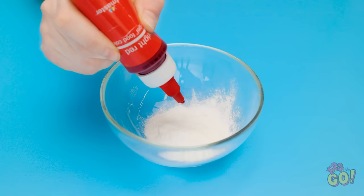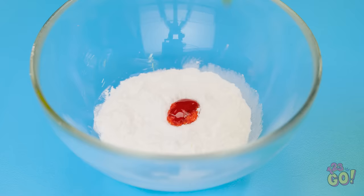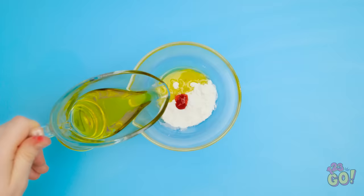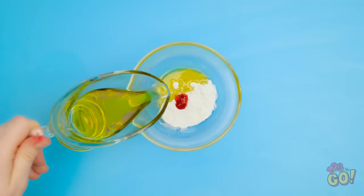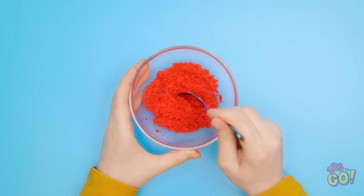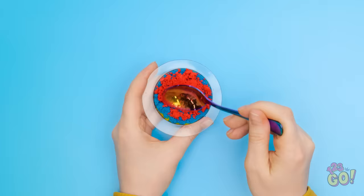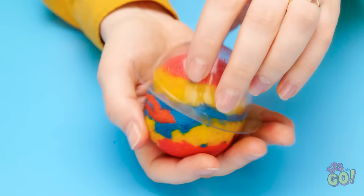Make bath time more fun by filling a bowl with baking soda and lemon juice, then add in some food dye. We want this to be colorful. Next, pour in olive oil and give it a mix. Eventually you'll end up with a mixture that looks like this. Perfect! Fill a mold with the mixture. Use different food dye to make different colors. Press the mixture into the mold, packing it tight. Repeat with a second mold and press them together. Remove from the mold and you have a homemade bath bomb!